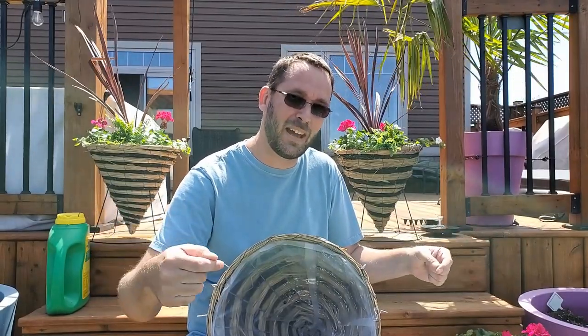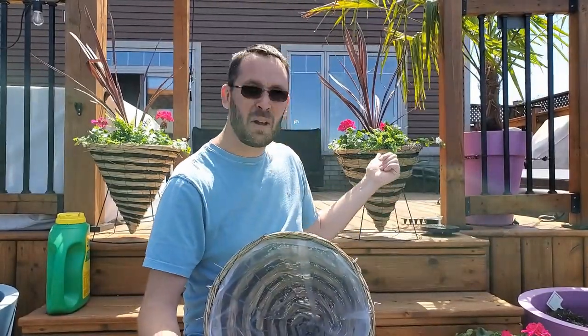Hey, welcome back. Hopefully the wind noise isn't too much — every time I try to film, especially in the backyard, there's a lot of wind. I don't know why, it's just where I live.